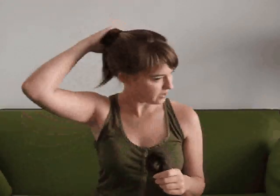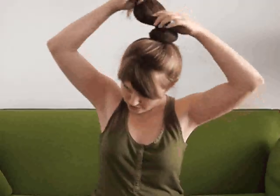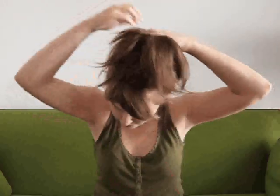So I have my donut, and I've already put my hair up in a high ponytail. All you do now is thread the ponytail through the donut like it's a big scrunchie, and then you just spread your ponytail over it in all directions so it's covered.